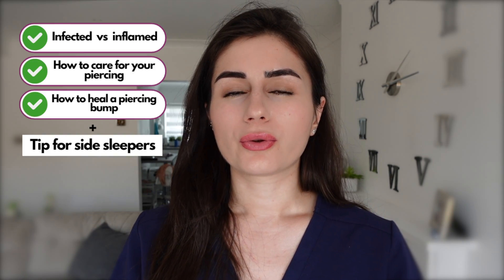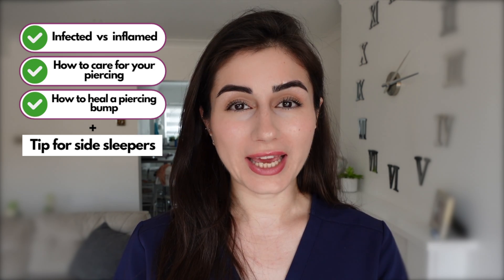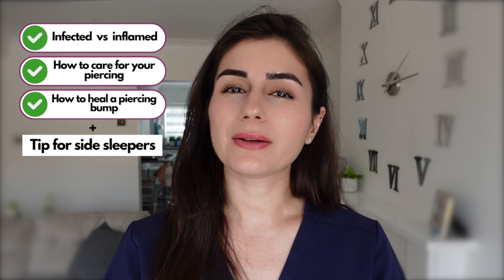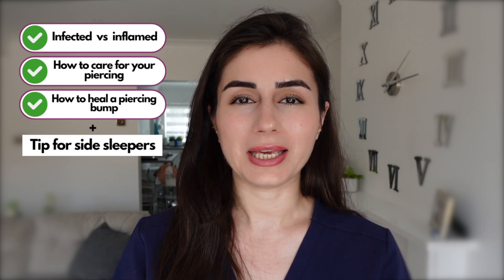I've had about 10 piercings in my life, so I'm kind of like a pro at looking after piercings at this point. In the most recent case I had an upper helix piercing that got caught at an event when somebody was hugging me, and then the day after it got really swollen and inflamed. It took me a while to work out that this piercing had actually gotten infected. In this video I'm going to go through how to care for your cartilage piercing, how to tell between an inflamed and infected piercing, and also how to tell the difference between a granuloma and a keloid scar developing around the piercing site.